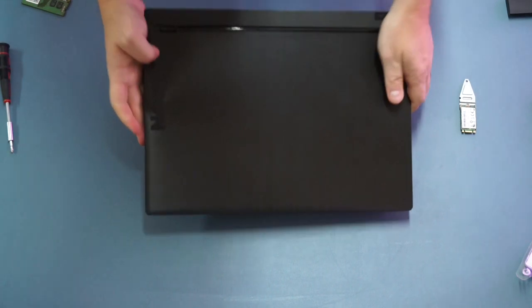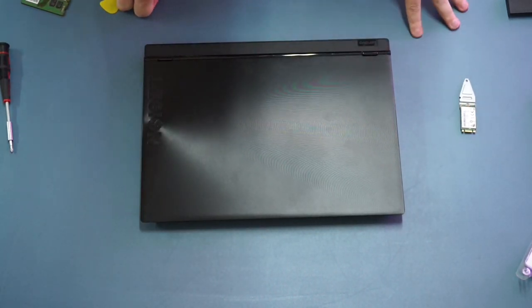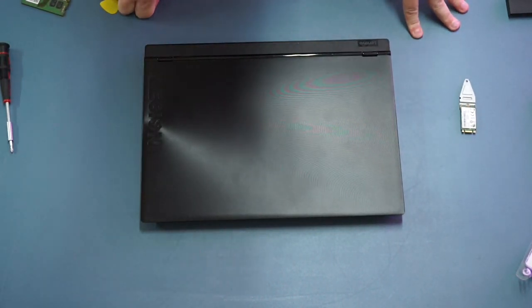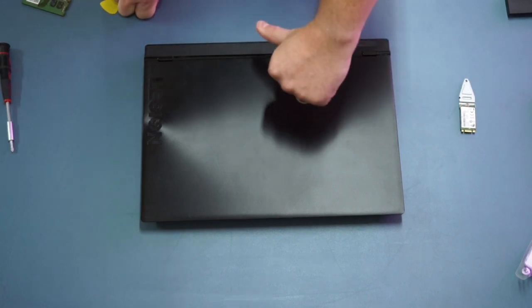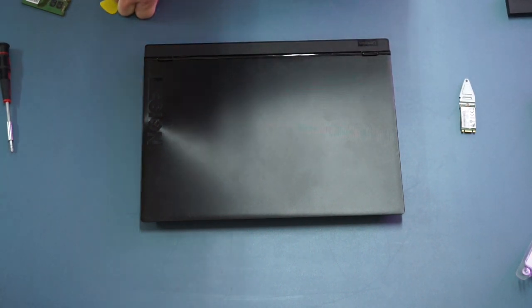And there you have it — the Lenovo Y530 Legion upgraded with a greater size SSD and more RAM. If you have any questions about how to upgrade this laptop please drop them in the comments below and I'll get back to you. If you liked this video please give it a thumbs up; if you didn't, please give a thumbs down and let me know why in the comments. Thanks for watching.